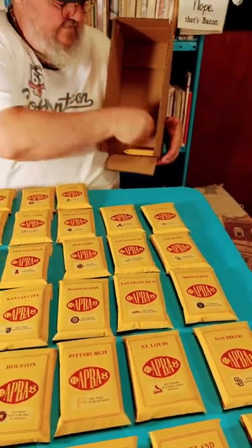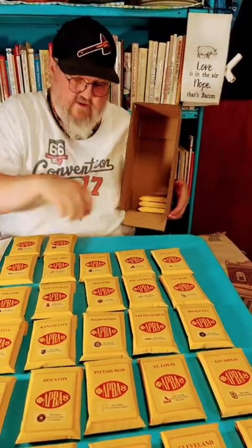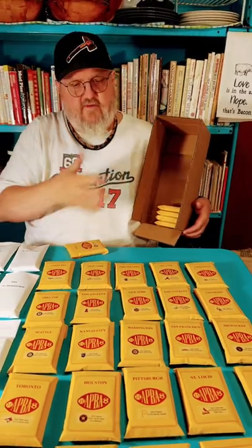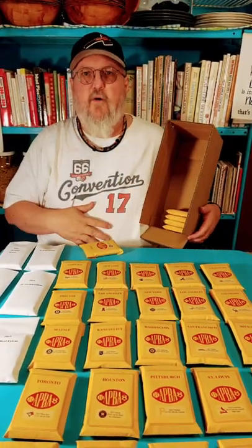I just turn them sideways and get it filled up, then I just close the top and I can get them when I need them. Everything fits in here — it's a little tight but it works. Thank you.